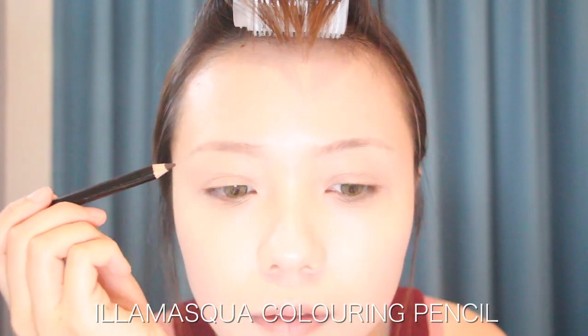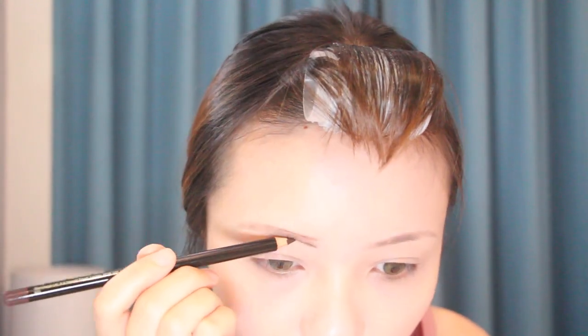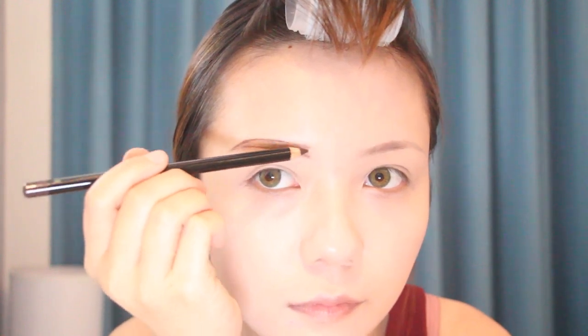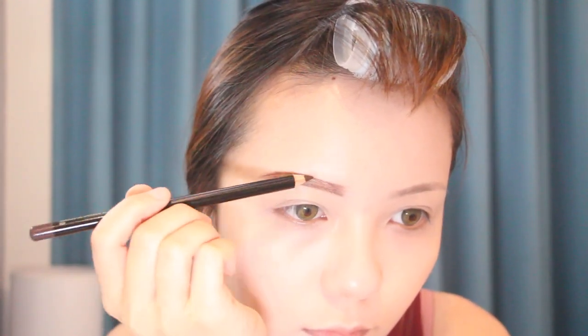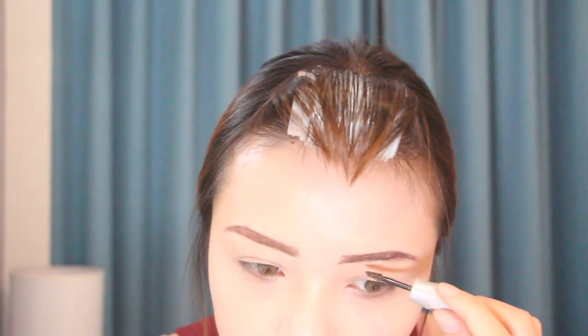I'm using the Universe Girl coloring pencil to do my eyebrow — it's supposed to be an eyeliner but I found it hard to smudge, so I just don't like the shape of my eyebrow here. I always like using brow gel, and this one is from Benefit. I think it's smaller than what you see in the store. This one is also from Ipsy.